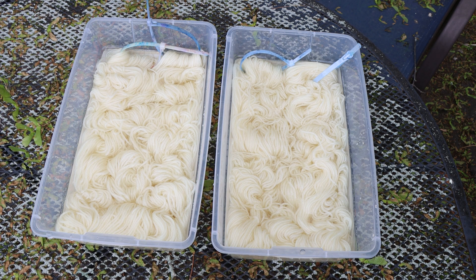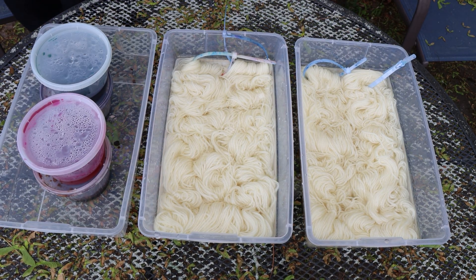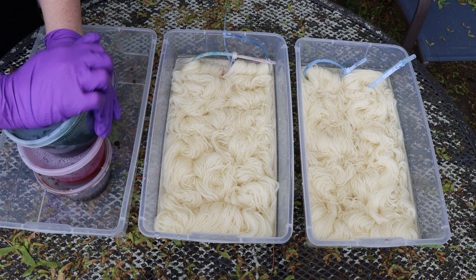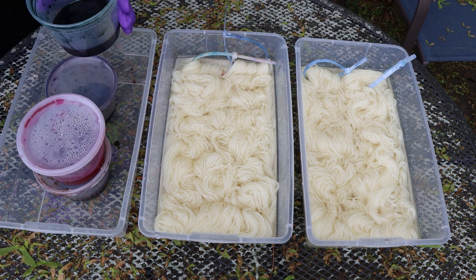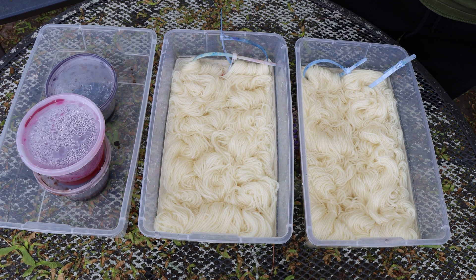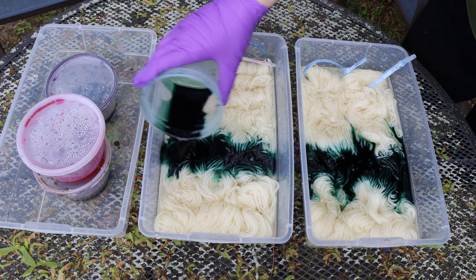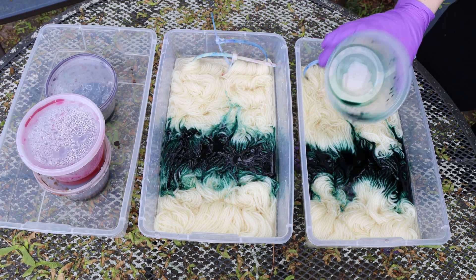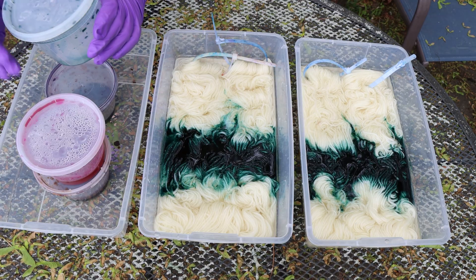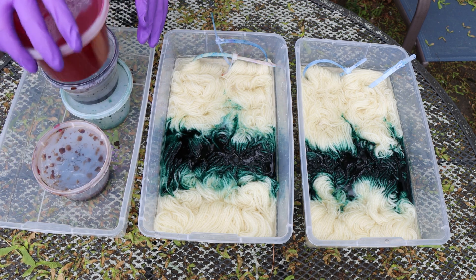I'm still deciding on colors, but we're going to bring over some 0.5% stock solutions that I've made over the last few weeks for some color mixing. Sometimes I will measure out the dyes, but that's not what I'm going to do today. This is some forest green — I feel like I had maybe around 100 milliliters of this color left, and the max that I would have would have been like one gram of dye.